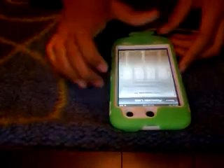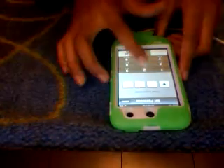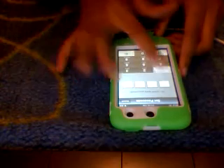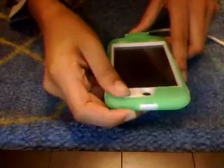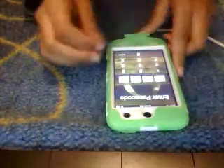So just press that, and this is just an example — one, two, three, four. Then you want to re-enter that: one, two, three, four. And there you go.